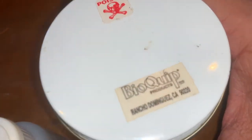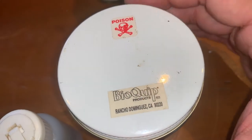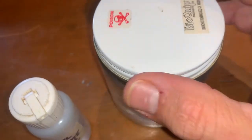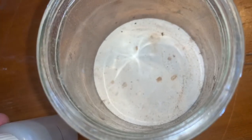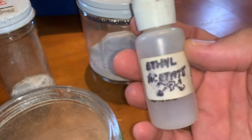I always make sure our kill jars are labeled with a poison label. You can buy all your kill jars at BioQuip Products — we have a link in our description. We've been ordering from them for over 30 years. When looking into your jar, it's just plaster on the bottom with ethyl acetate, and one key thing is that ethyl acetate evaporates very, very quickly.